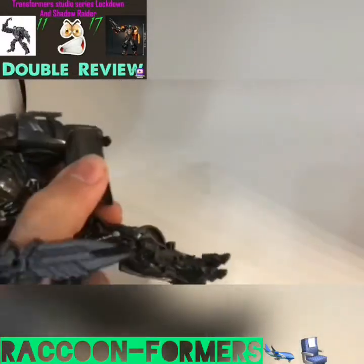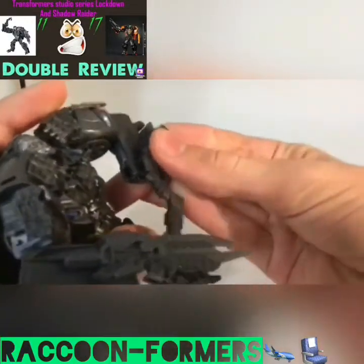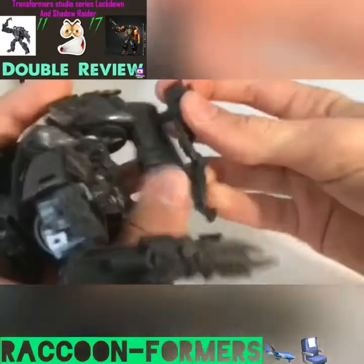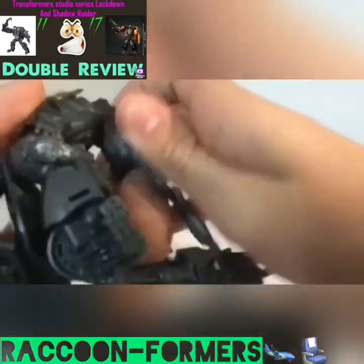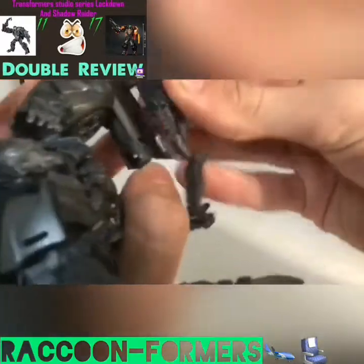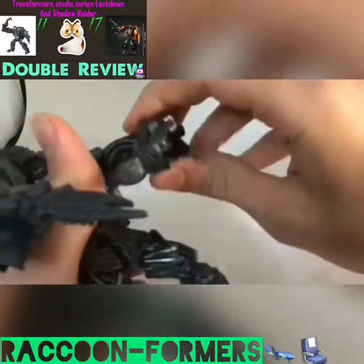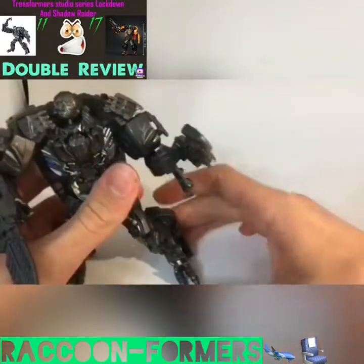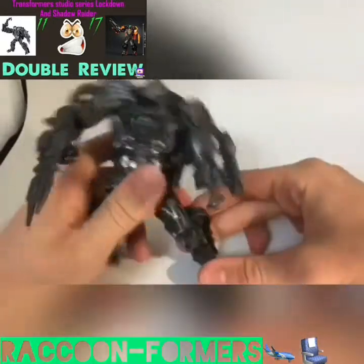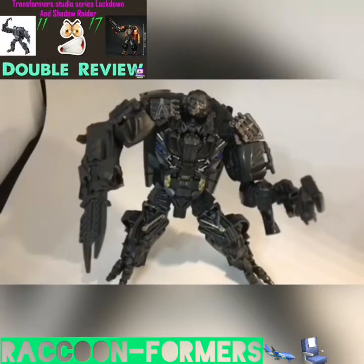Here's what's not so good about the hook — it just doesn't really look all that good. It just looks like he's a Lockdown Cybertronian dentist or something. But overall, very nice. And here we have the Transformers Studio Series number 11, Deluxe Class Lockdown, and his awesome-looking robot mode.